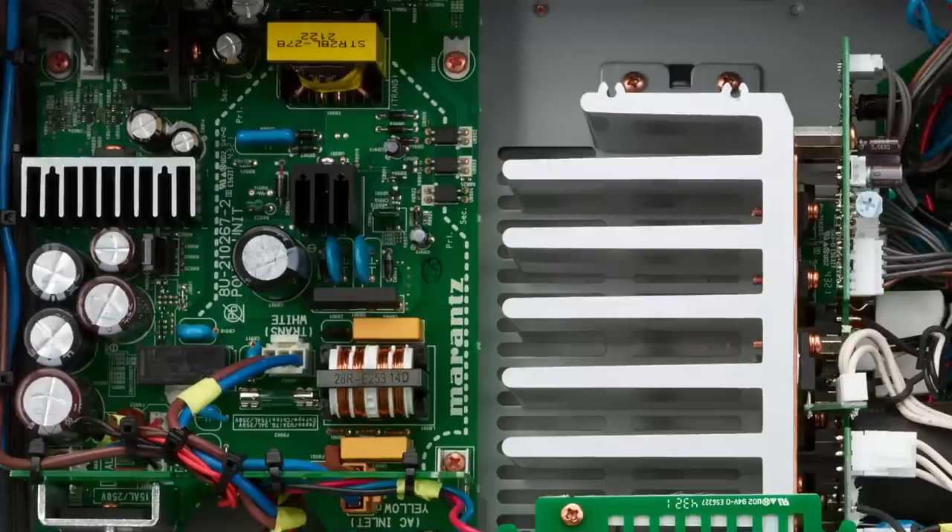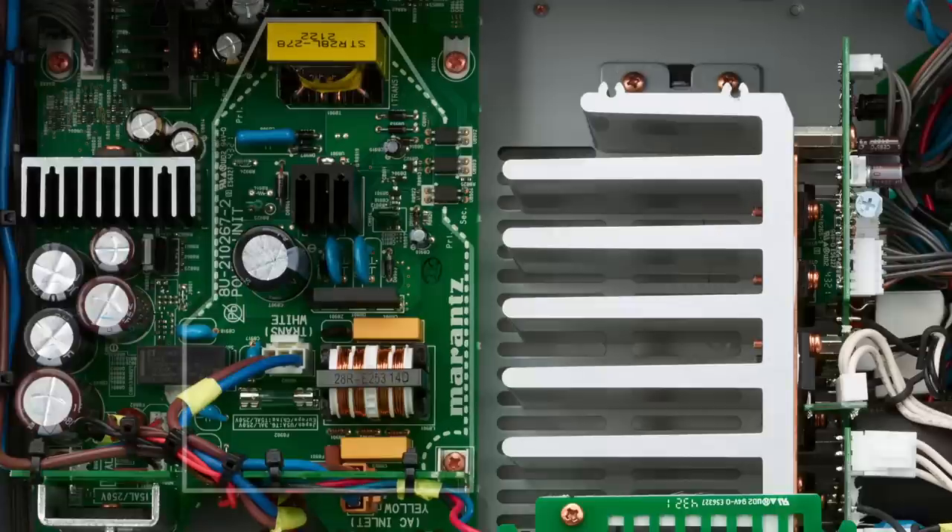Then the power supply circuits — there are two. Next to the linear power supply for the analog electronics, there is a switch-mode power supply for digital electronics and for the standby mode. Switch-mode power supplies are faster and therefore more suited for digital circuits, but making them sound as good in analog electronics is rather difficult. The switch-mode power supply is also used for standby mode since the power consumption is clearly lower — 0.5 watts in this case.